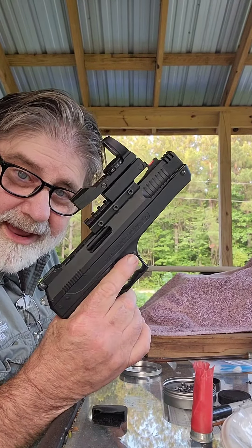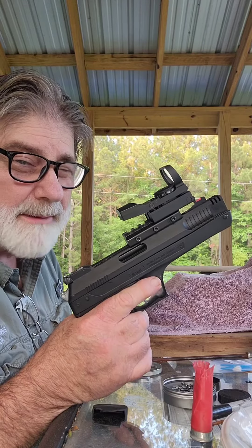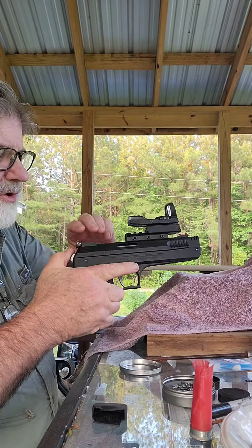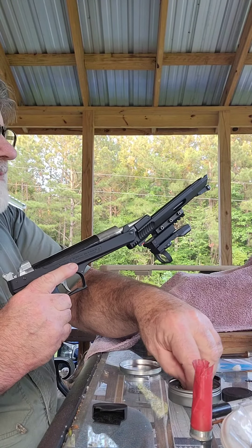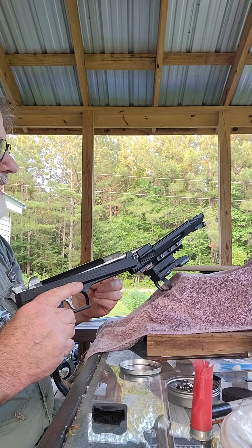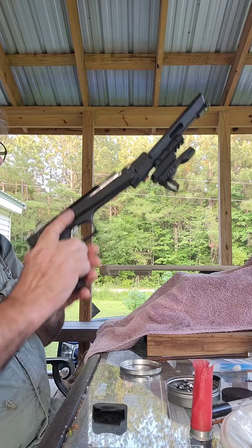Hi y'all. Wanted to talk to you today about the HW40 P17 and P3 type pistols. I hear that they're hard to shoot, hard to cock, hard to load, and all that kind of stuff. I heard one fella say he was gonna put his in the attic and leave it there because it was much easier to shoot a 1377.